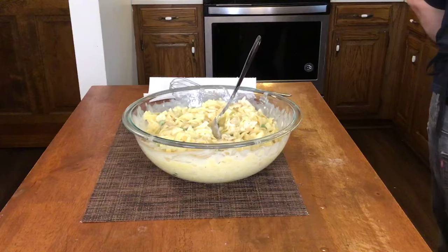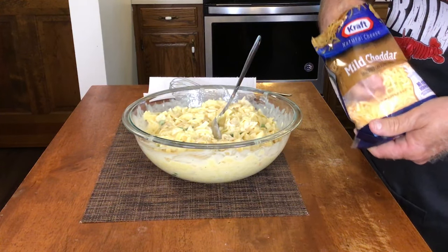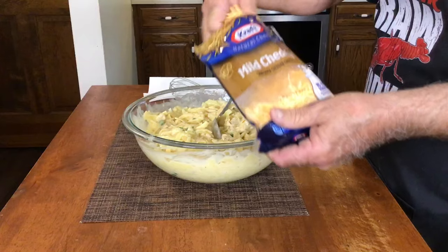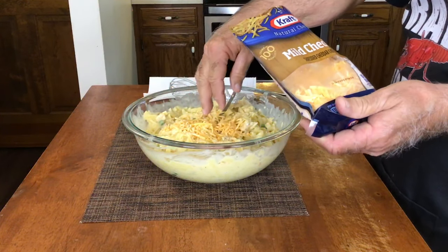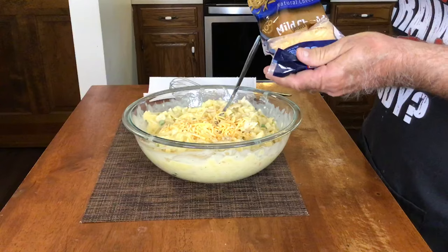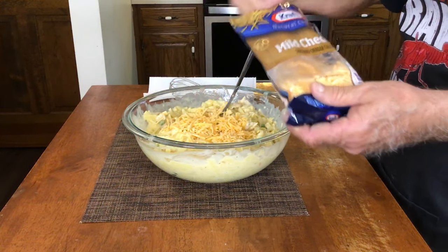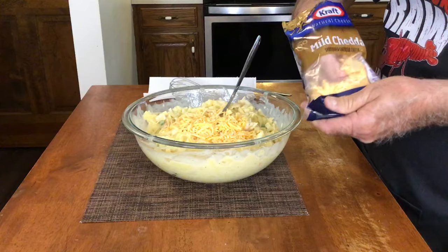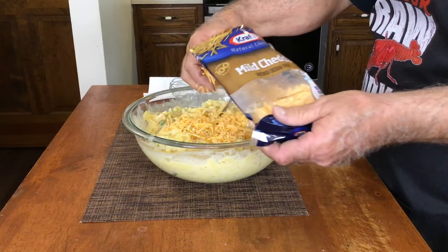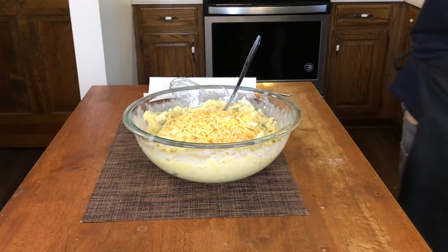Then we're gonna put in about half of an 8-ounce bag of shredded cheddar cheese and stir that in good.